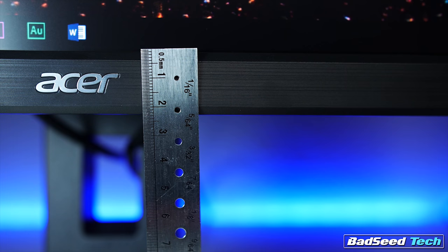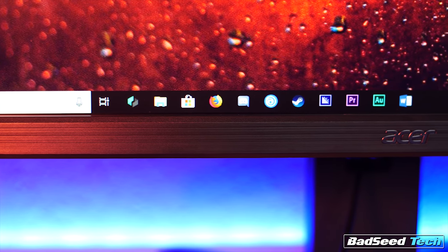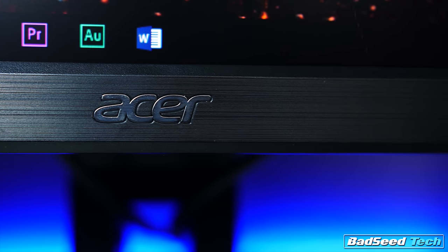Nothing about the outside of this panel looks entry-level. The lower bezel is about 21 millimeters, and it's made of a ridged, molded plastic designed to give the illusion of brushed aluminum. When the light hits it just right, it looks very convincing. The Acer logo is really understated — presented in black chrome or gunmetal, and it sits flush-mounted with the front of the bezel.